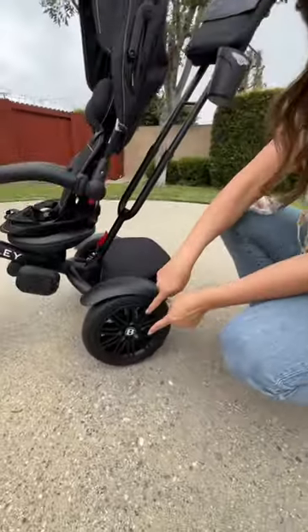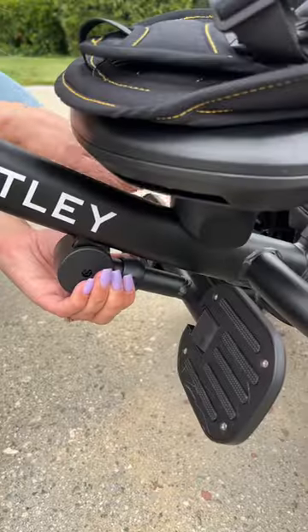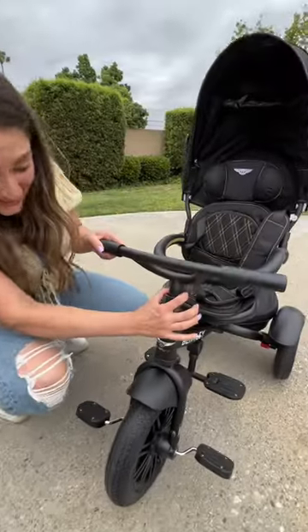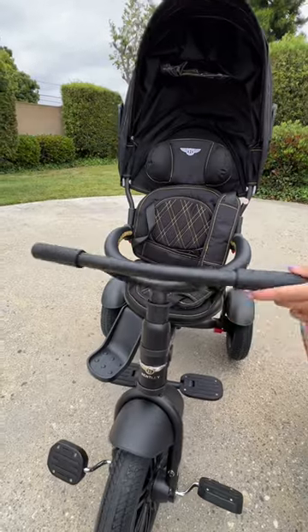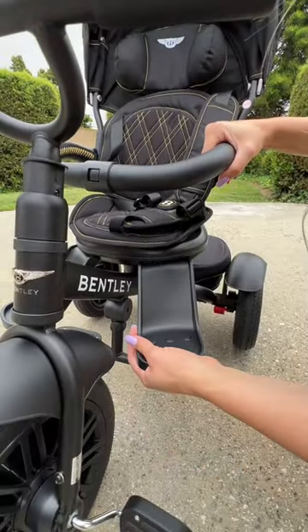They also get wheels that look like the Continental GTs, and a deploying footrest. Push this down to lock the handlebar, lift this up so they can't steer. And if your kiddo's too short, pop these babies on.